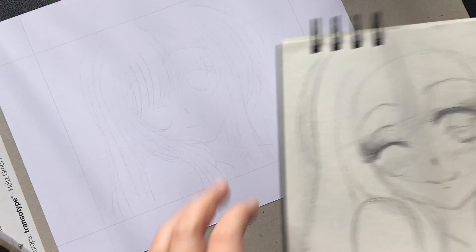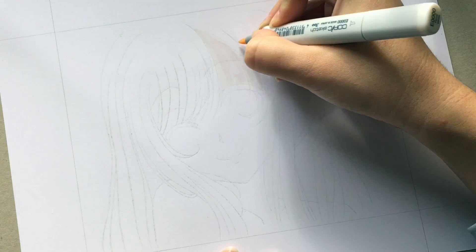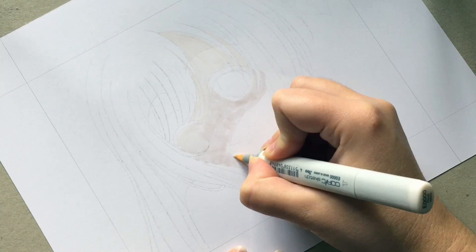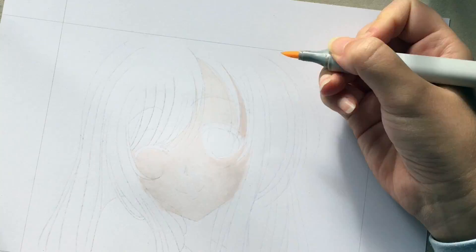Hi guys! Welcome back to my channel! So for this week's video I took this drawing that I had in my sketchbook — if you follow me on Instagram you've probably seen me upload it there. If you don't follow me on Instagram, what are you doing? Go follow me! I have already traced the drawing on a clean piece of paper. The paper I'm using is the Express It blending card. I'll have it linked in the description box so make sure to check that out.